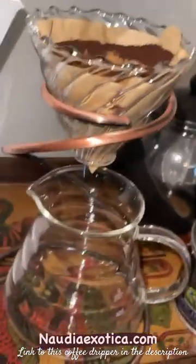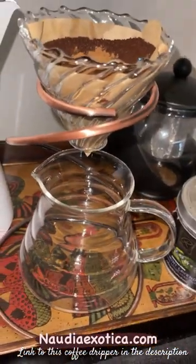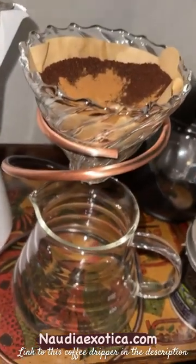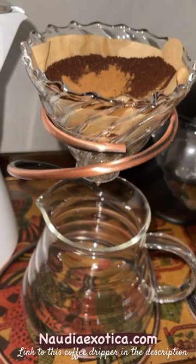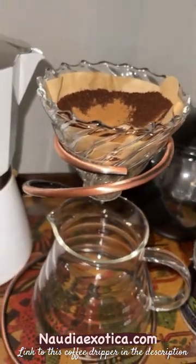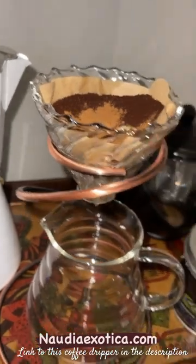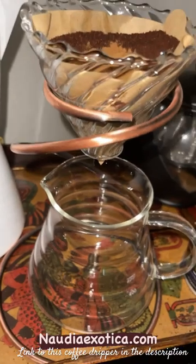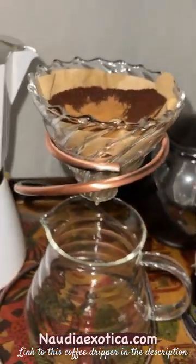This is a very interesting mechanism for drip pouring coffee, or pour over coffee. I think it's called a drip coffee mechanism. For those who aren't familiar, usually it's like a plastic little attachment to a coffee cup. I found this and thought it was so interesting, and I've tried it a few times.